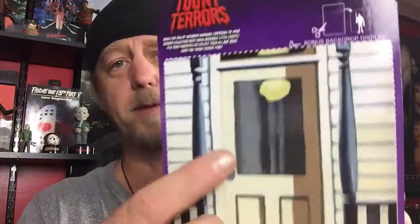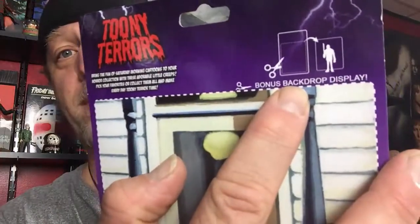What's up YouTube? This is your boy John from Project Ellsworth and I am back with you today for another unboxing video. I've been sitting on this Michael Myers Tooney Terrors figure for a few months now. I got this in the mail from my good buddy Phil over at Phil's Creepy Vids. The day's finally come — I'm going to get him out of this box and I'm also going to try and do something with this bonus backdrop display. Let's see how this turns out.